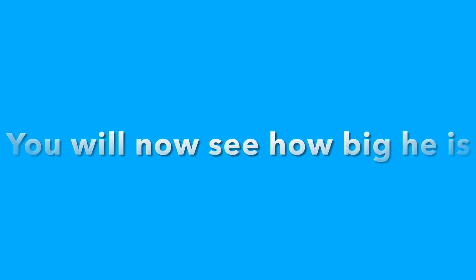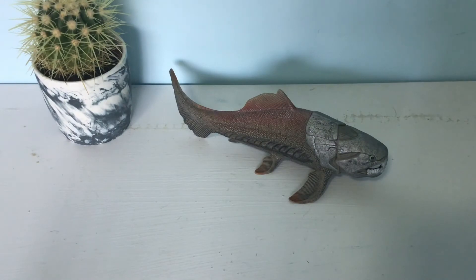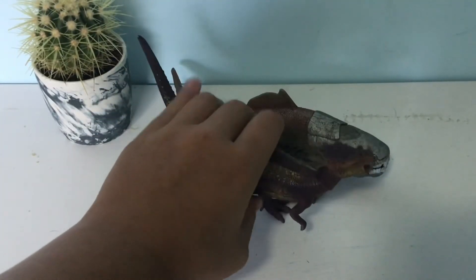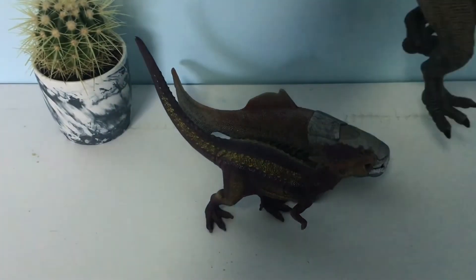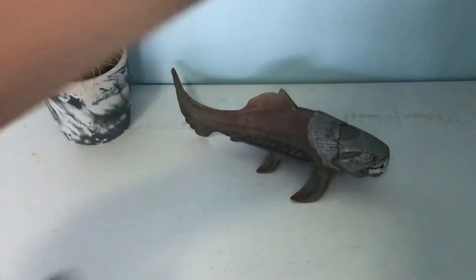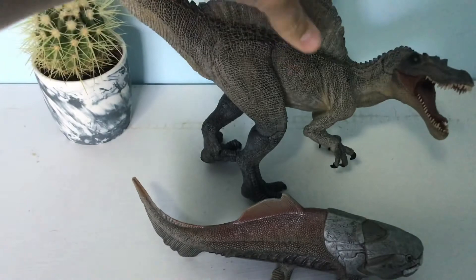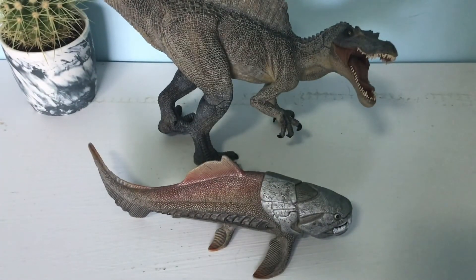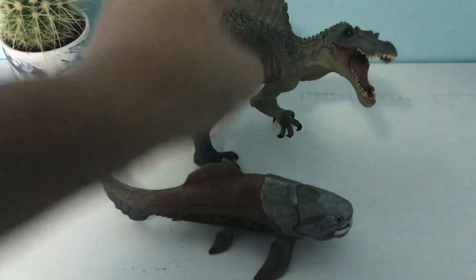Let me grab a dinosaur so we can see how big he is. The Draco Rex is a tad bigger, and then I've got our big boy Spino here — let me get him out of the way. The Dunkleosteus just towers, so he's a decent sized figure, not too heavy.